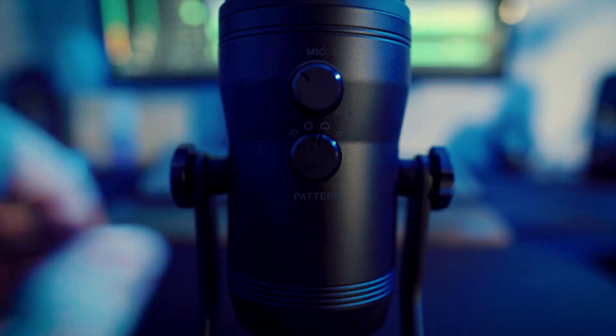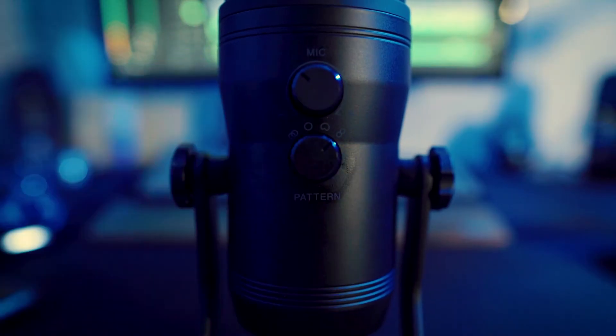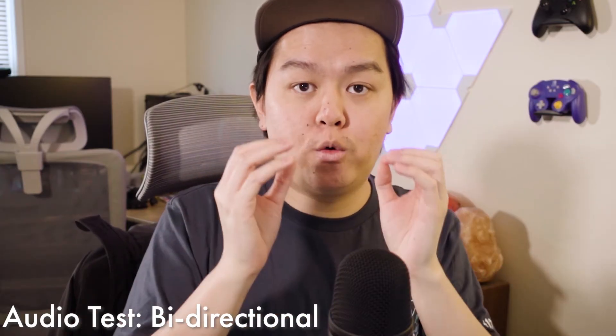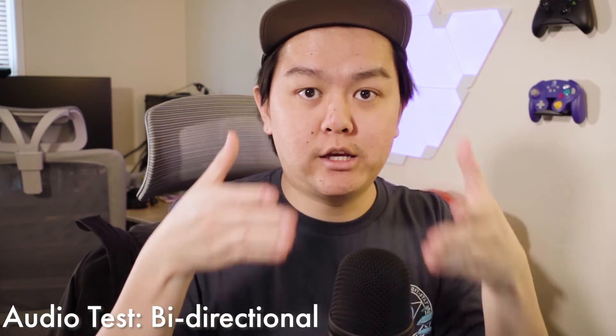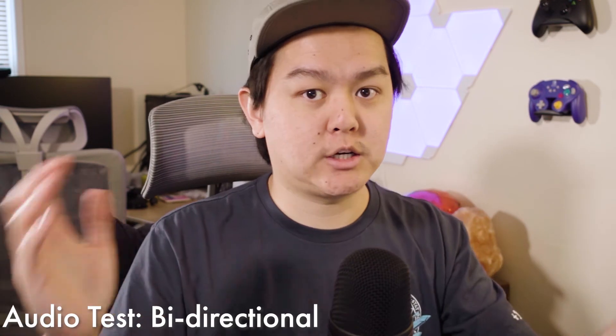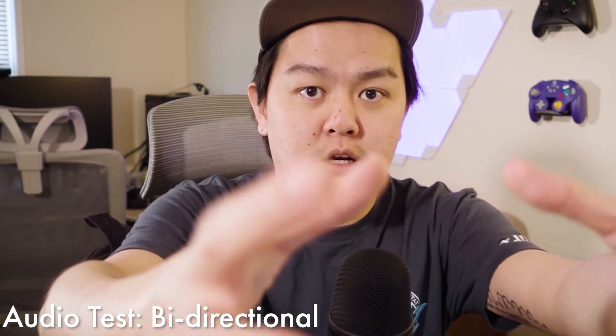Cardioid is really good for streaming, podcasting, or having meetings. Lastly, there is bidirectional, which picks up audio from in front and directly behind the mic — great for recording interviews. In bidirectional, it picks up audio from directly in front, but also from directly behind, not so much on the sides.